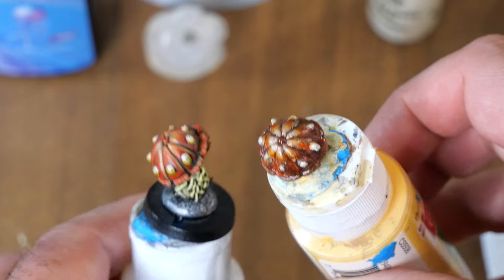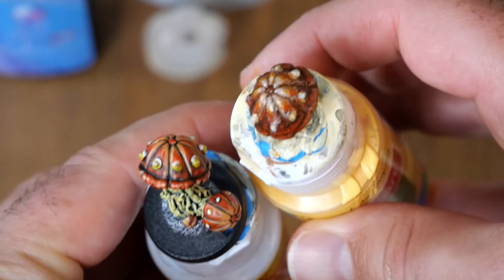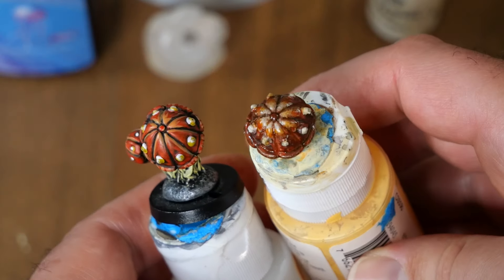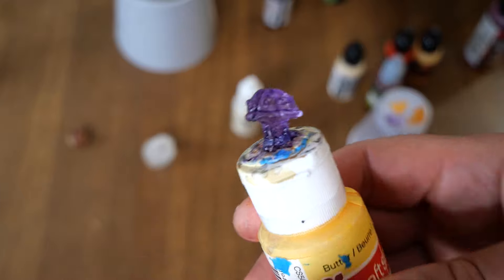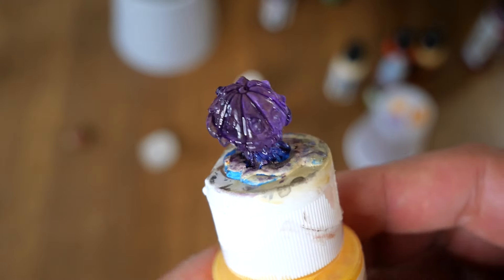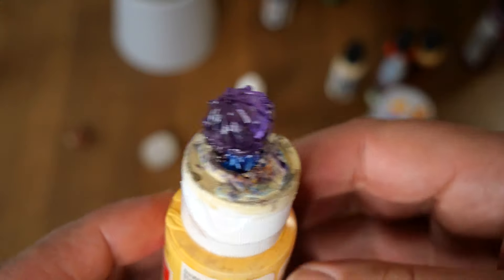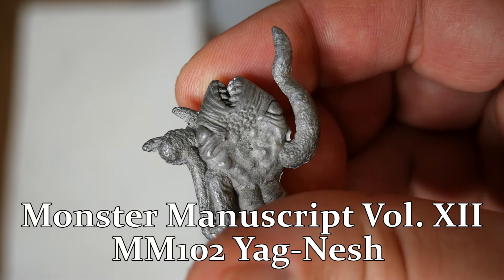Deep one-part molds or fold-over molds seem to be the best use of this approach. I also did some basic ink washes on the translucent mushroom using Army Painter purple ink to make a nice purple translucent mushroom — a really cool effect.